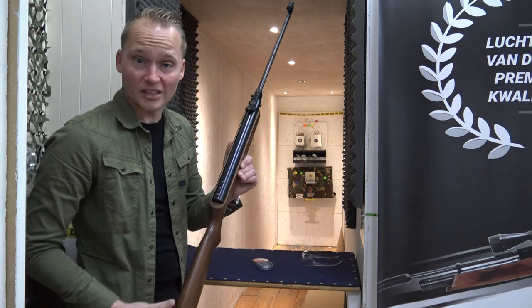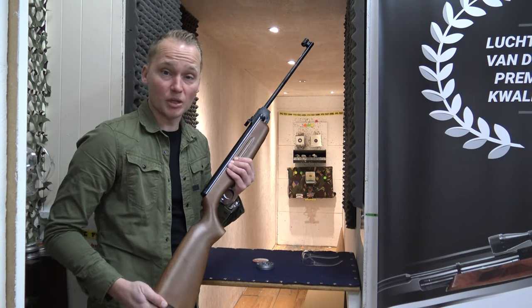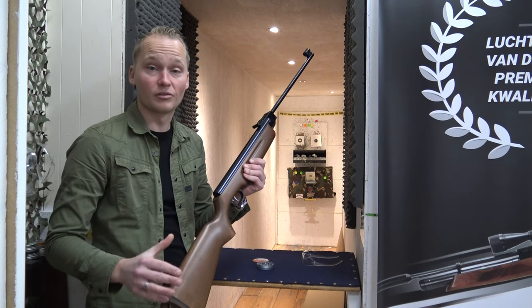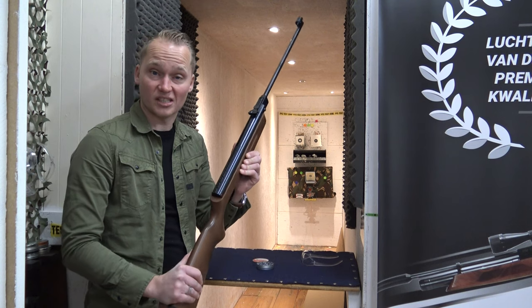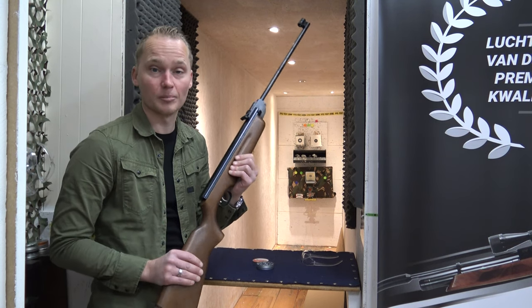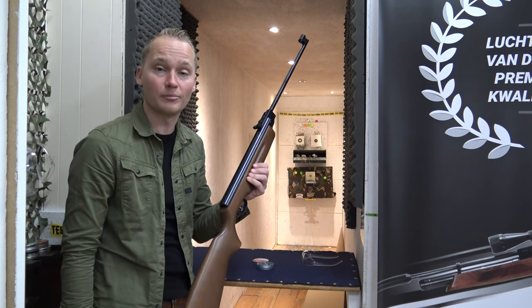All right, so we're now at the range, ready to test fire it. This air rifle has a muzzle velocity of up to 230 meters per second — that is in 4.5mm. Weihrauch also makes this air rifle in 5.5mm, but I would personally recommend the 4.5mm because it's got a better trajectory than the 5.5 has.